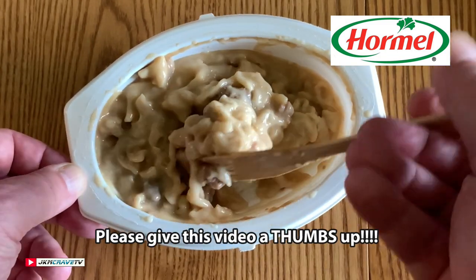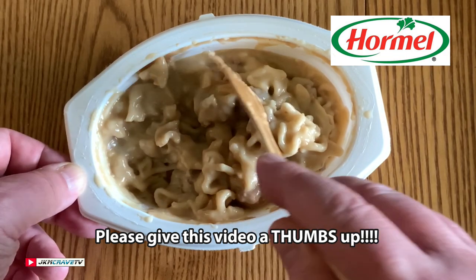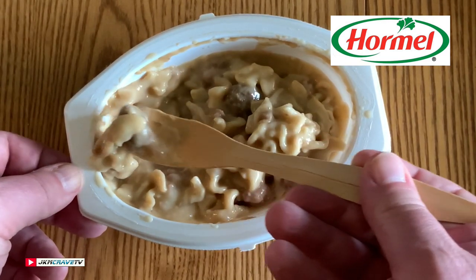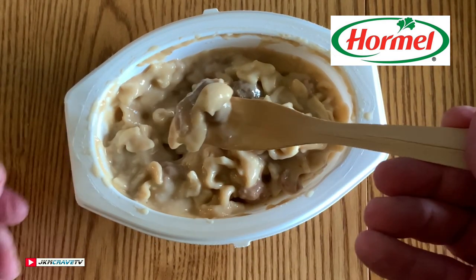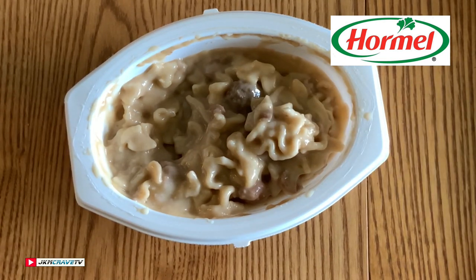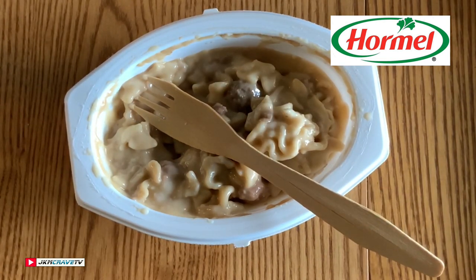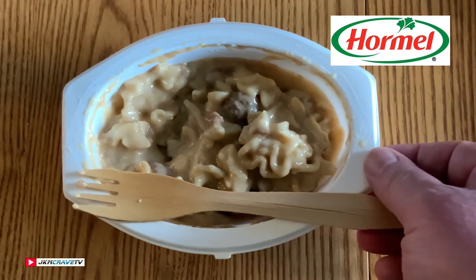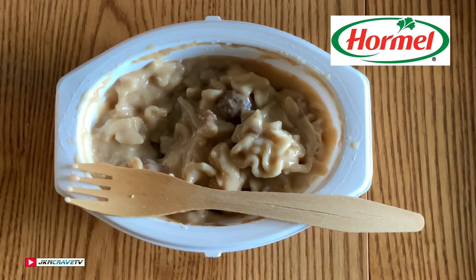I think they really should rename this product to be more appropriate and correct. I kind of feel like I was ripped off a little bit. But for $1.97, what am I going to expect, guys? No good. Can't recommend it. On a scale of 1 to 10, with 10 being the very best, Hormel Swedish meatballs rocking out at an all-time low of zero.